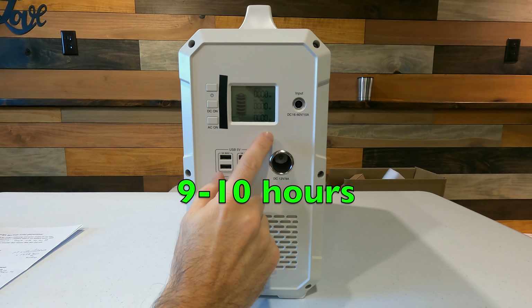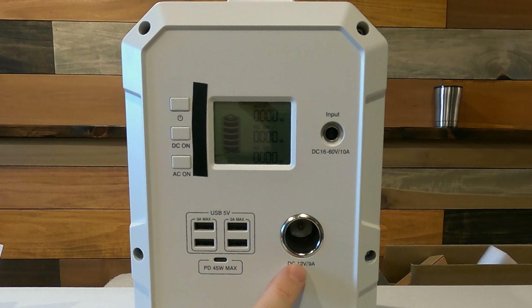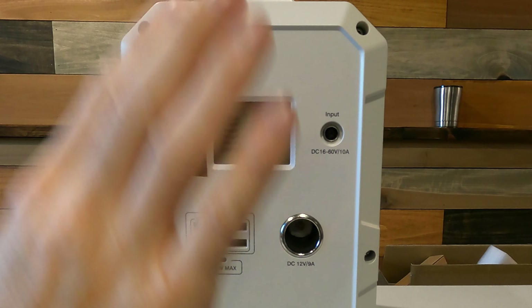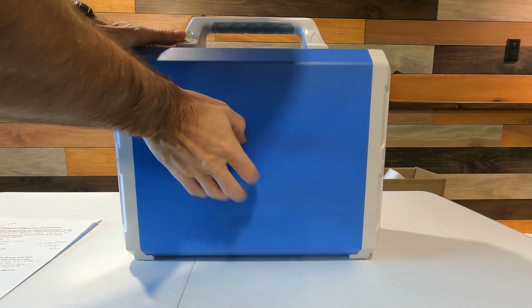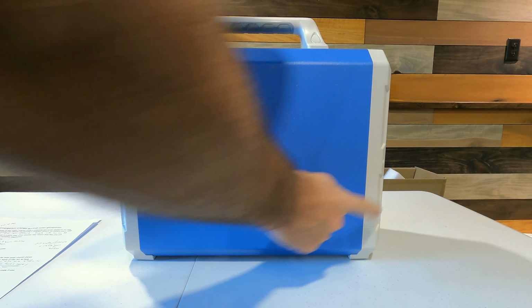On the front we have four USB plugs at 3 amps each, and one USB-C plug at 45 watts max — new iPhones and some Mac laptops will be able to plug into that. There's also a 12 volt cigarette outlet that puts out a constant 12.3 volts, which is good because it's not going up and down. The body is aluminum with plastic front and back, and it has a really nice sturdy carrying handle.